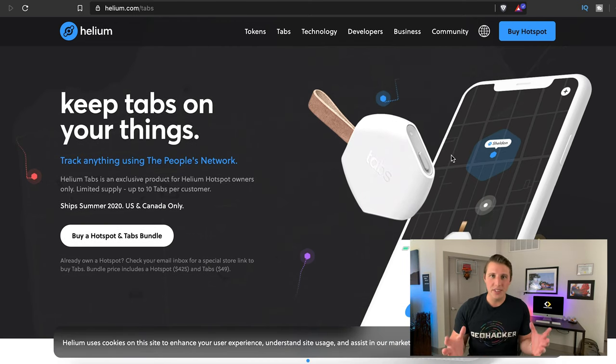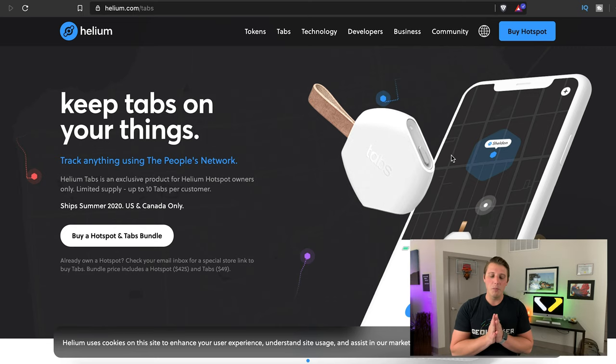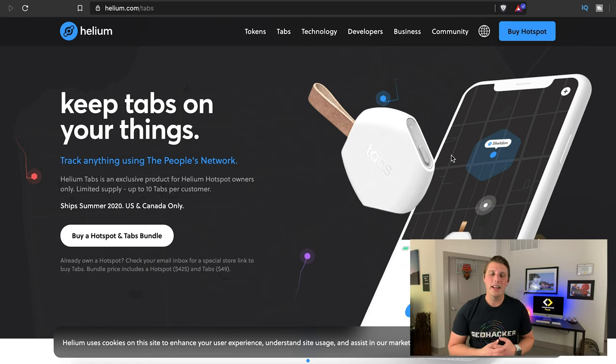The next thing we wanted to talk about was the Helium tabs. A couple of companies have tried to do similar things to this — XYO being one of them. Helium's mission is a little bit different, but their tabs are clutch. It's basically the first real life use case for the Helium hotspot network. The Tile is an example of this type of tracker, but the problem with most of them is that you have to have a phone nearby, and they drain the battery real quick.